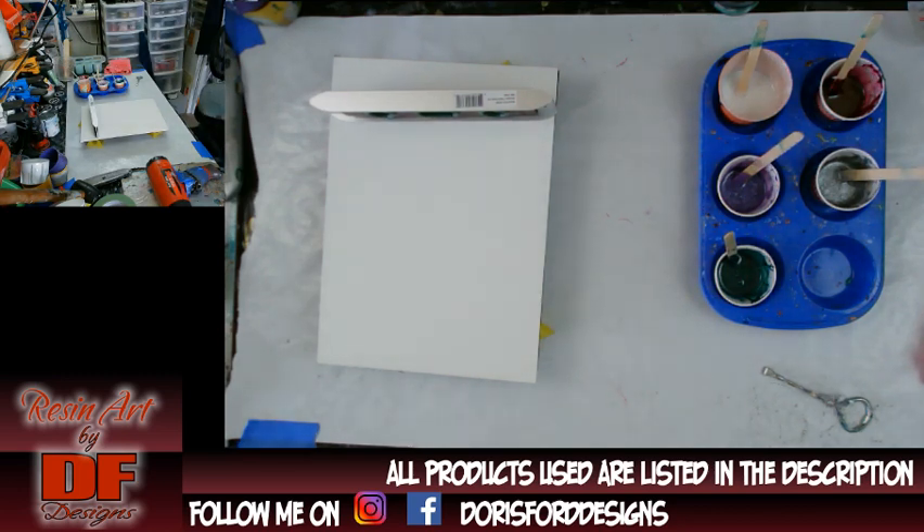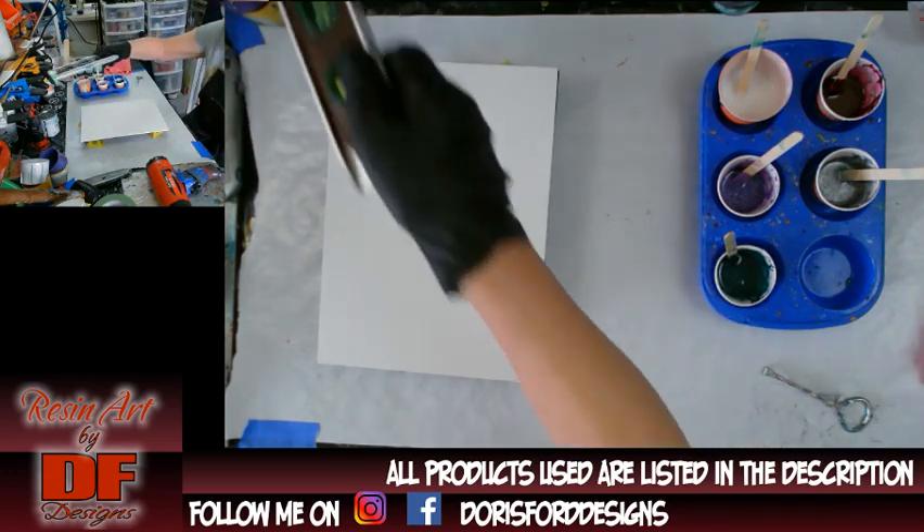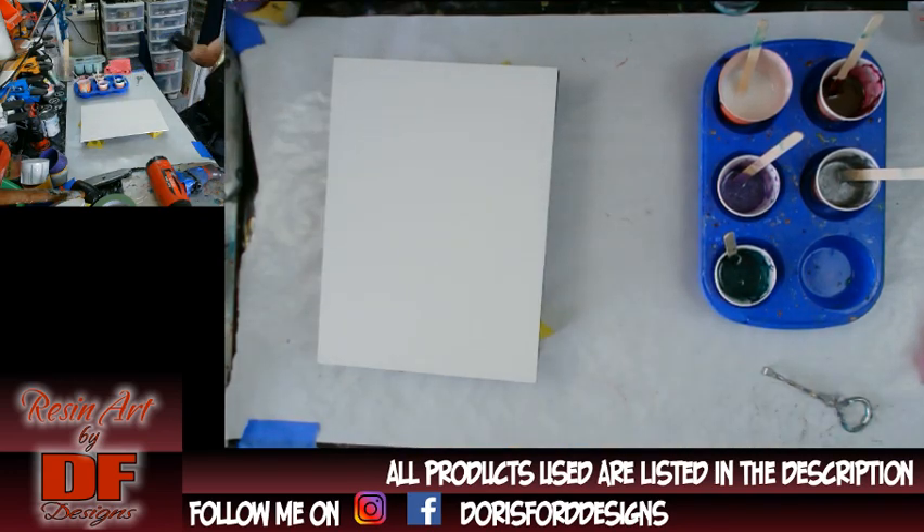I also started taping the boards a little bit different on the back, because I'm finding out that the painter's tape was peeling the paper off of the back.